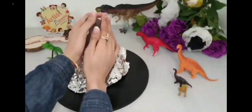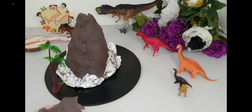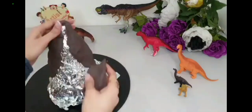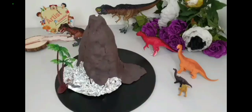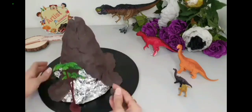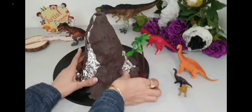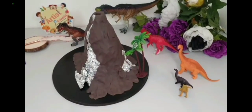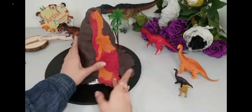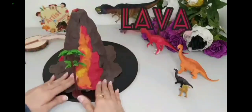Now we will start to cover it with brown clay. Now with the red or orange clay we can make the lava. Don't forget that melted rock under the surface of the earth is called magma, but when it flows to the land it's called lava.